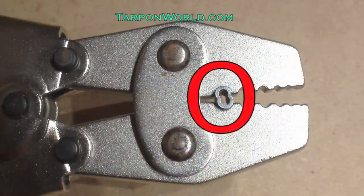When placing a sleeve in a crimper, make sure it is positioned just like this. The sleeves should stick out on both ends of the crimper. This way, when the sleeve is crimped, the ends flare out and do not pinch into the leader.